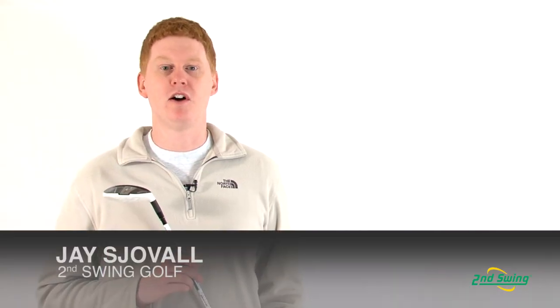Hi, this is Jay with Second Swing Golf. We're here today to talk about the Adams Speedline Super LS Hybrid.